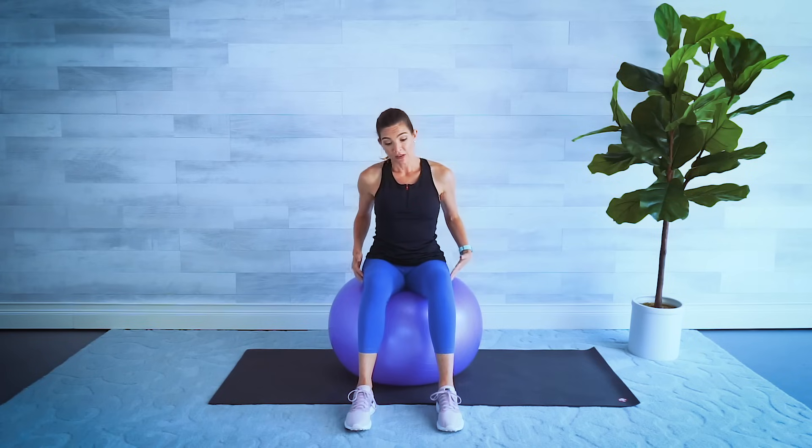Hi and welcome to Senior Shape! This is a great stability ball video for beginners and seniors. You're going to need three things. First is your stability ball — they come in different sizes. Make sure you have the correct size: when you sit down on your ball, your knees should be bent straight up from your hips at a 90-degree angle. You can find recommendations on the Amazon shop.